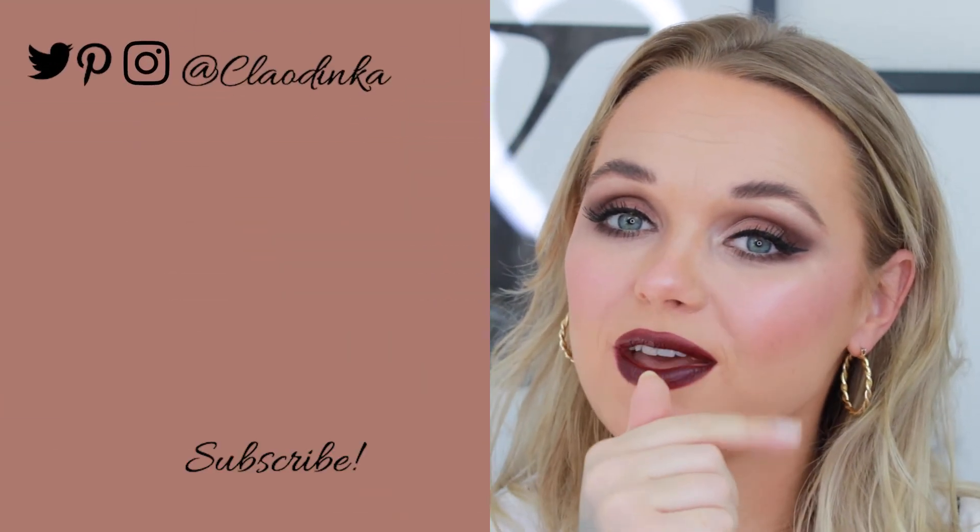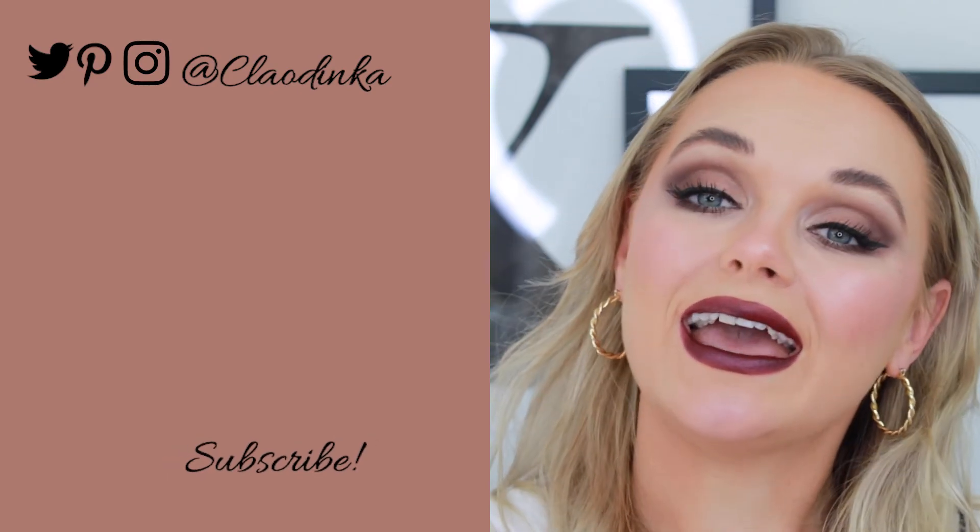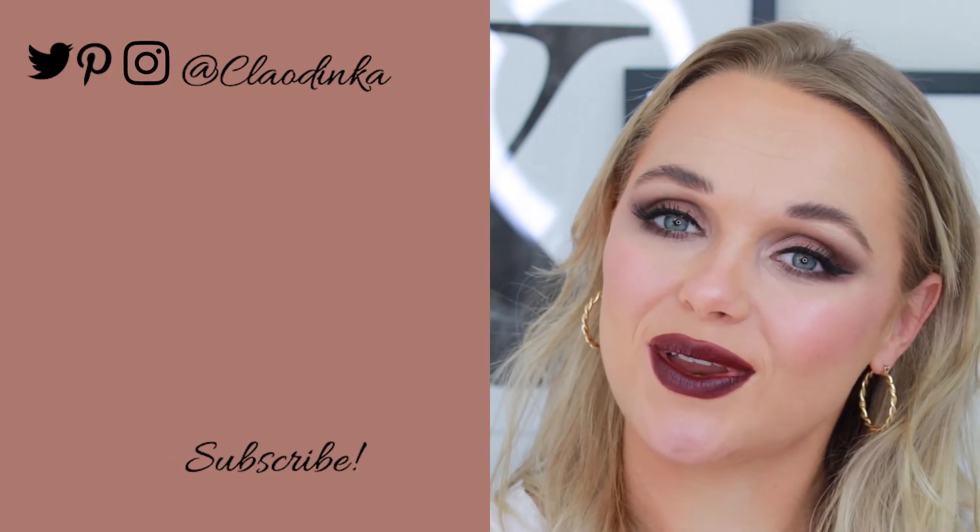Thank you so much for stopping by and for watching this video — I really appreciate it. Make sure you give this video a thumbs up if you liked it, and subscribe if you haven't already. I'm really looking forward to seeing you in my next video. Bye!